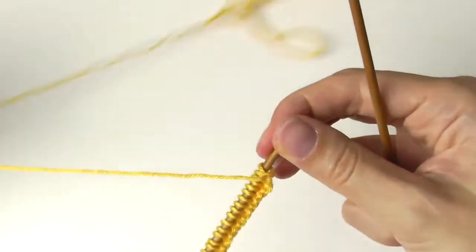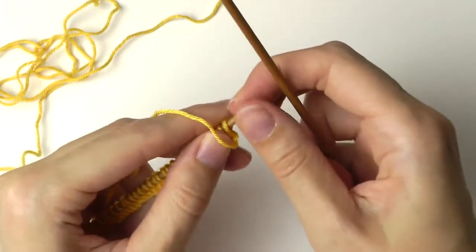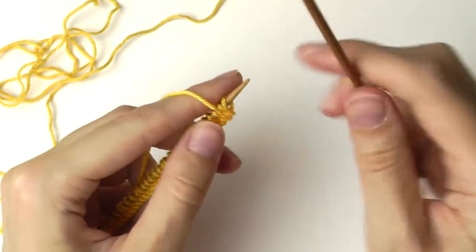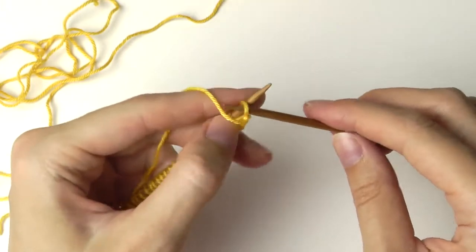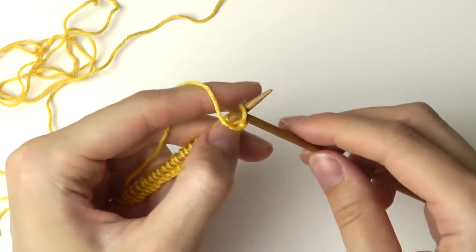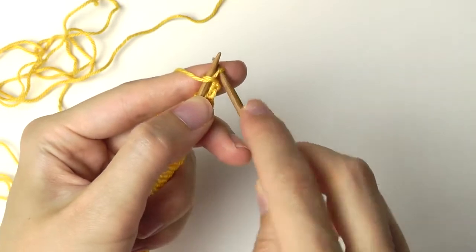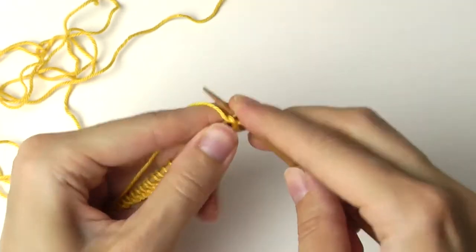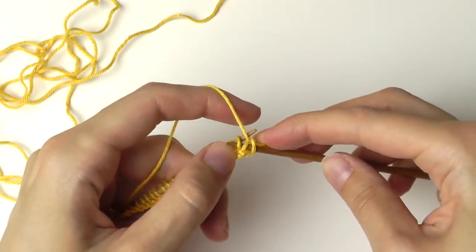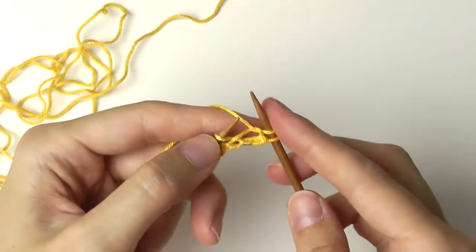The yarn is now on the front side and I will start with two purl stitches. This is the combined way to knit. You insert the needle from above on the front side, grab the yarn, pull it through the stitch, and take off the stitch. One more time: from above on the front side, grab the yarn, pull it through the stitch and take off.